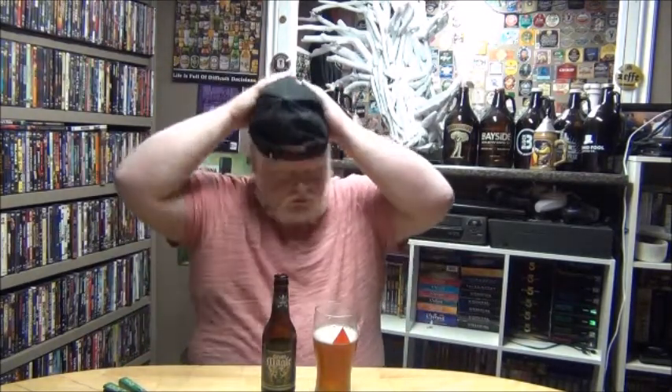A West Coast IPA with juicy hop flavors, with a crisp, balanced finish. I'm hoping it has some nice juicy flavors — I love juicy IPAs. I do like having a wide variety of beers. I like getting IPAs as well as other styles. It's just there seems to be IPAs everywhere. Everywhere I turn, there's an IPA — IPA, IPA, IPA. It's just everywhere. That being said, I don't really care.